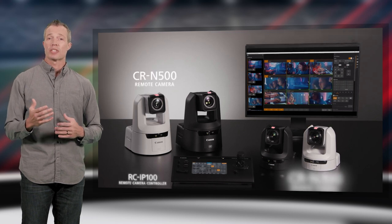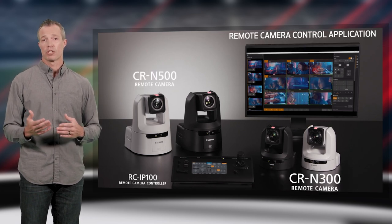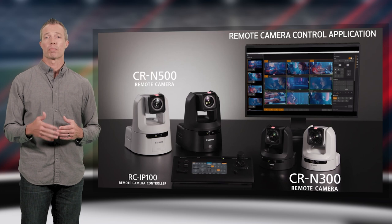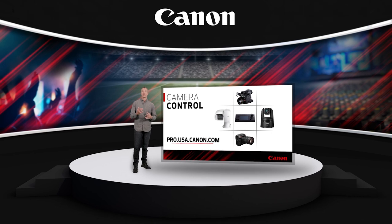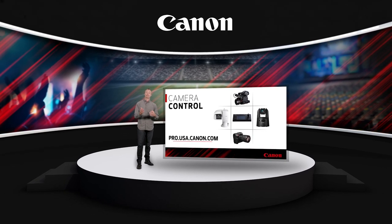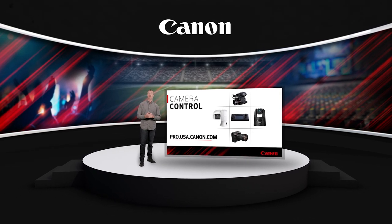Whether you're remotely operating a specialty camera for a unique shot, operating multiple cameras to capture a live event, or shading and controlling cameras for a broadcast, there are many options to get the job done right. You can now have the outstanding image quality of Canon professional cameras and lenses along with the professional control required for today's productions. For more information, visit pro.usa.canon.com. For Canon USA, I'm Peter Marr — thank you for watching.